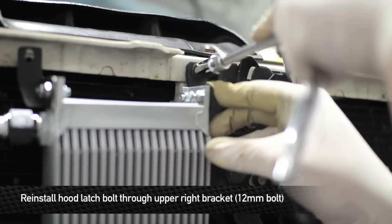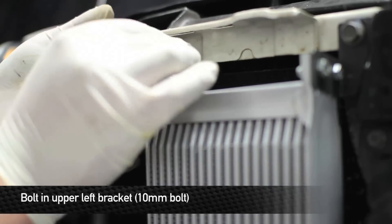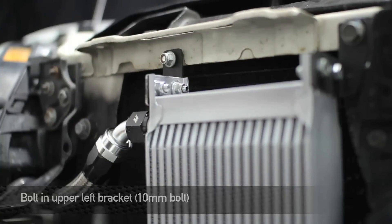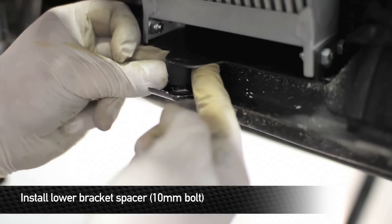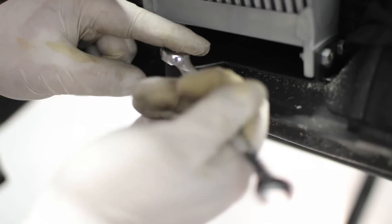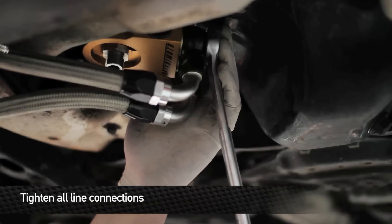Now that we have the lines all tight, let's go ahead and reinstall the 12-millimeter bolt that's going to hold the upper right bracket of the oil cooler to the front of the car. Next, install the provided 10-millimeter nut and bolt that will hold the left bracket to the body of the car. Next, install the provided spacer between the lower bracket and the welded nut to the frame, then install the 110-millimeter bolt that will hold it all together. Now torque the sandwich plate center bolt using a 27-millimeter socket, tightening it down to 35 foot-pounds. Once you have the banjo bolts tight, go ahead and tighten the lines to the banjos.